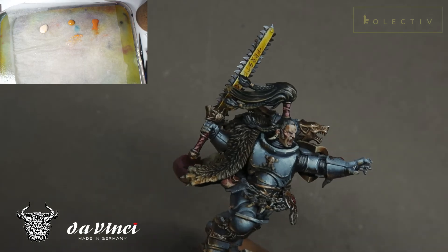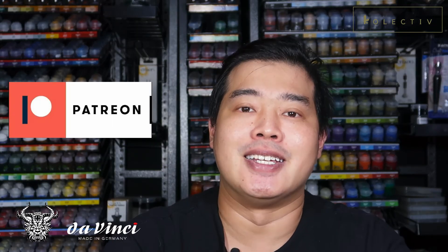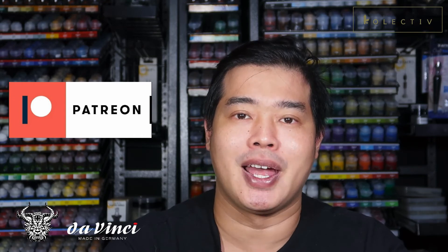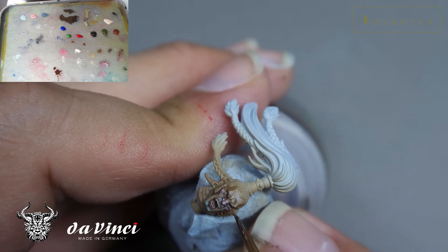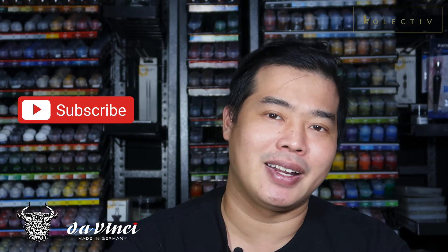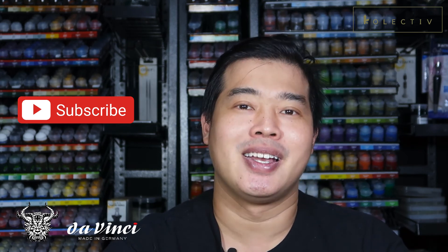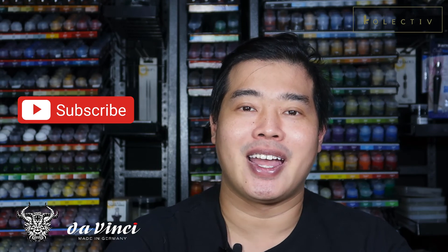If you found this video tutorial useful, please share it with a friend. If you really want to support the channel, head on to our Patreon and become a patron today. Patrons get early access to many of my videos, and in this series there's an exclusive video where you get to see how I paint Ragnar Blackmane's face. If you can't become a patron, that's okay too — really appreciate that you watched till the end. Please leave a like or a comment and hit the subscribe button, it means so much to us and helps us grow.